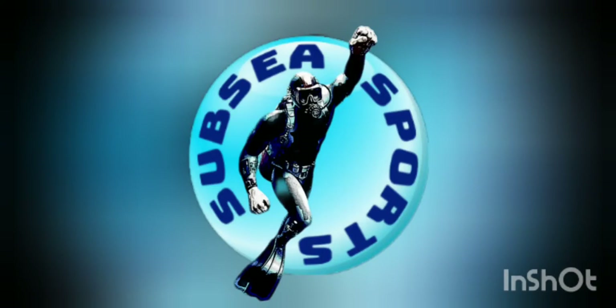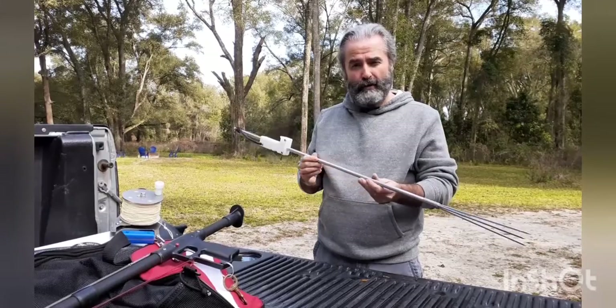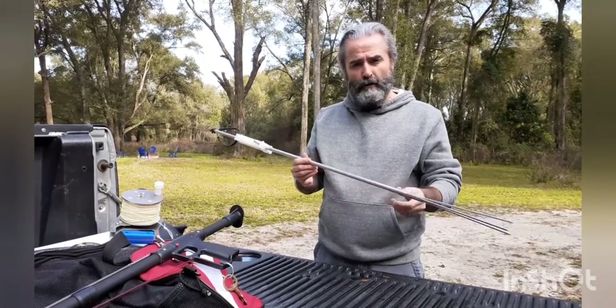Are you a Slinger? Hey, Doug with Subsea Sports here to talk about our Slinger Lionfish Pole Spear. It's three foot long, aluminum tube.